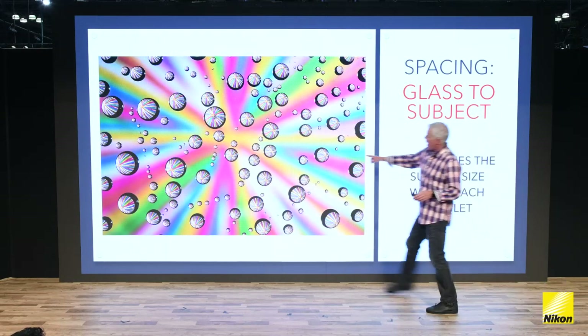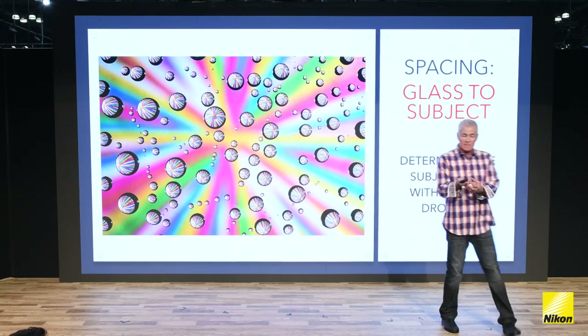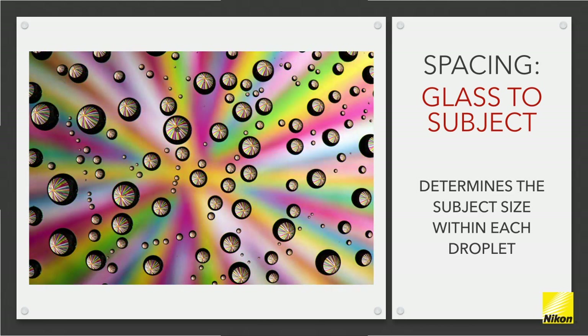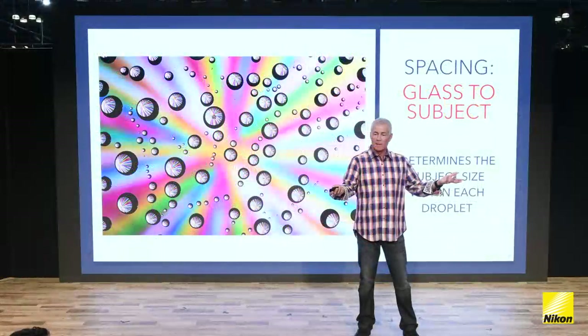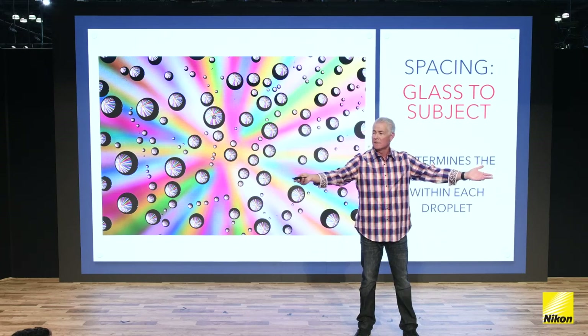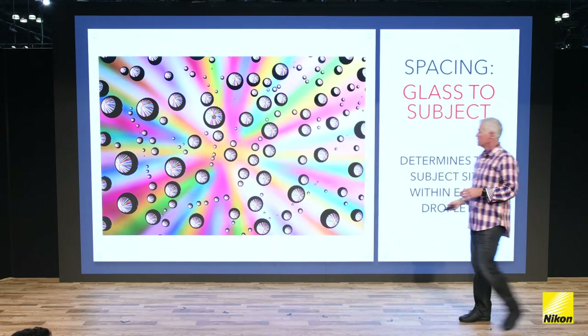Lens to glass determines how big the drops are going to be. Parts of it stay in focus and parts go out. There's a magic spot for every single subject that works best and you have to play to find it. Notice the black part around here — the further the subject moves away from the water droplets, the smaller it becomes in the drop itself. You can counteract that by having a bigger subject. Remember, you're looking at a curved subject — it's like using a wide angle lens. If I'm shooting with an 85, I only need 10 people; put on a 20 and I need more. It's exactly the same here.